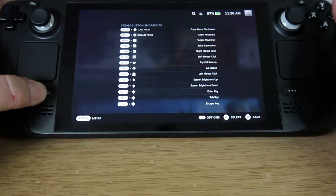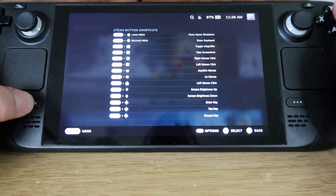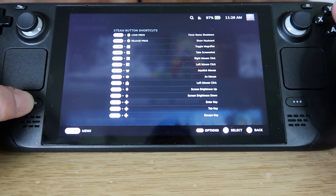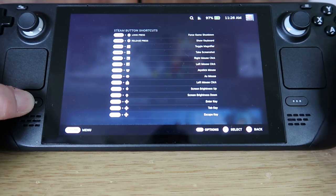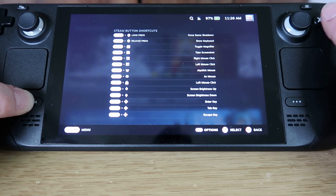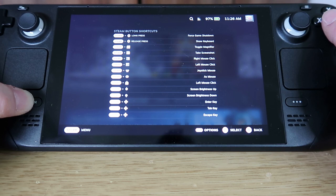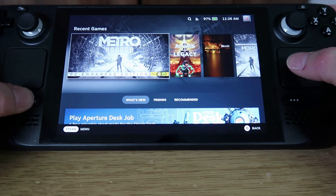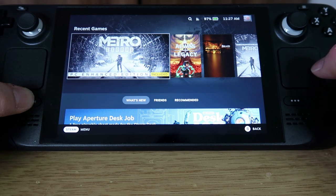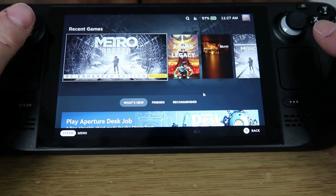Holding down the Steam button brings up shortcuts you may want to memorize, especially if you don't want to connect an external keyboard and mouse. The most useful ones: Steam + X brings up the keyboard, and holding the Steam button while using the trackpad moves the mouse cursor. To select something, use the trigger buttons at the top — pretty straightforward.